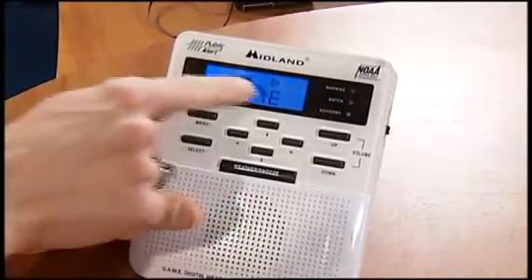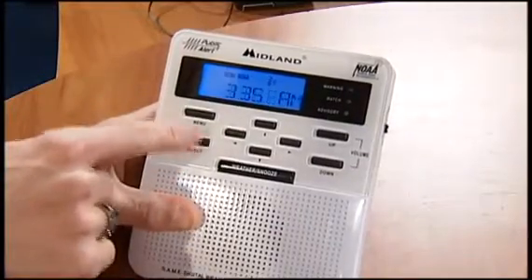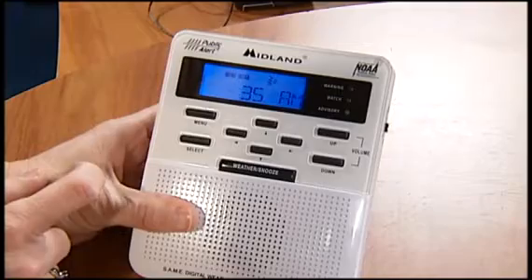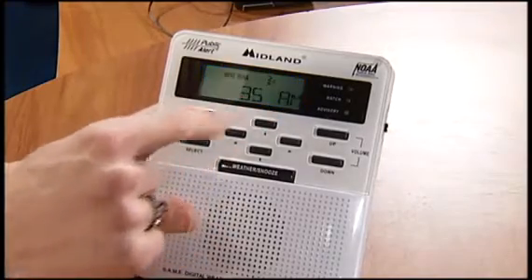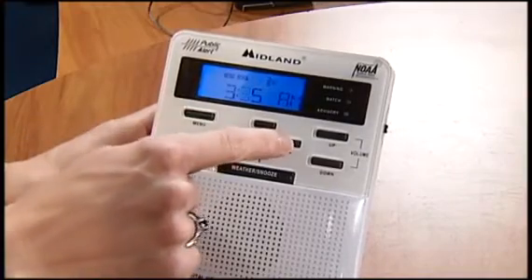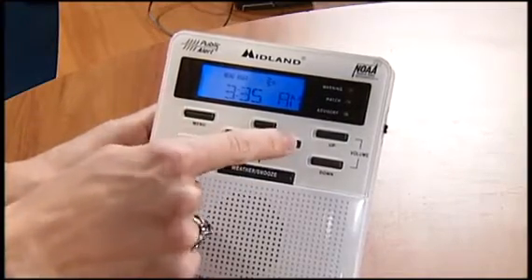First thing you're going to want to set is the time, so you see the time showing up there in the window. Hit select. The current time here is 3:35 PM. It's set on AM. I've got the time correct, but if I needed to change that, I would just use the up arrow or down arrow, and then I can right arrow over to get the correct minute.